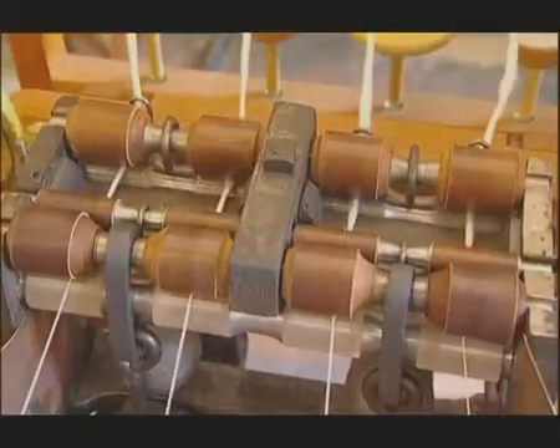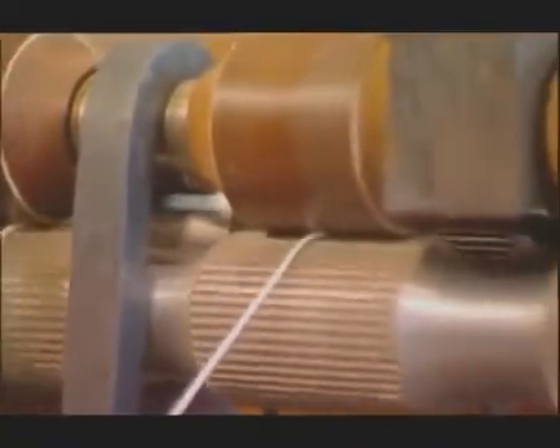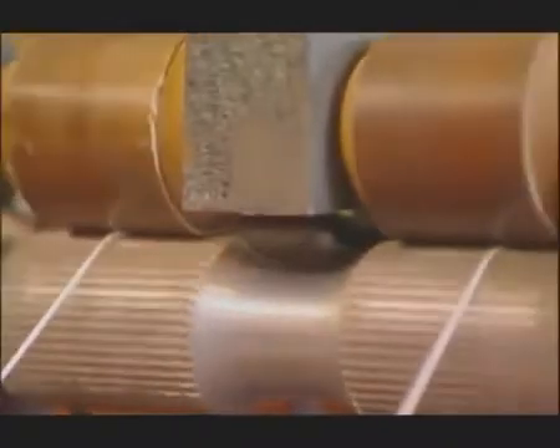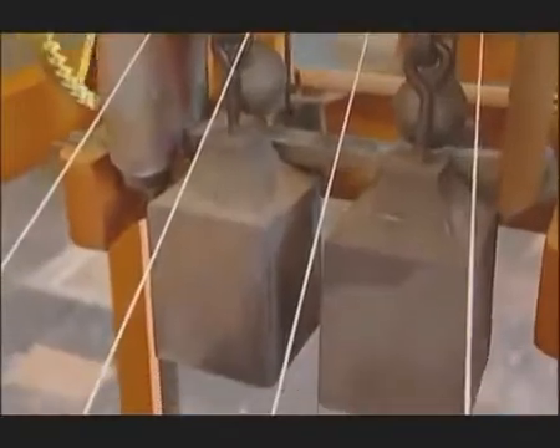Through trial and error, Arkwright worked out the critical distance between rollers. The length of cotton staple being only two and a half centimetres — any less than that and the fibres would break. Longer than seven centimetres and it would be too weak. Maybe years of curling wigs gave him the idea. The rollers, the top being leather covered and the bottom metal and spline, gave the right amount of friction, and the front weights stopped the yarn twisting before it had been stretched.